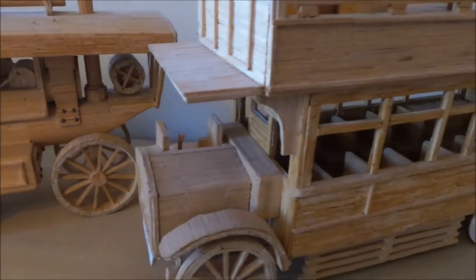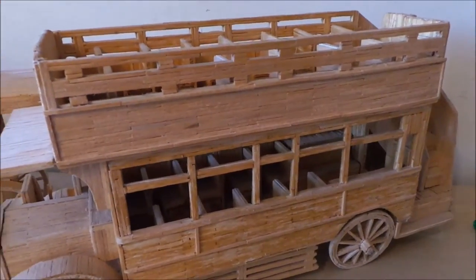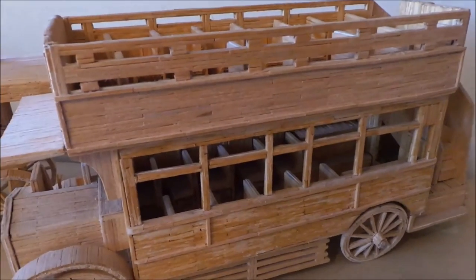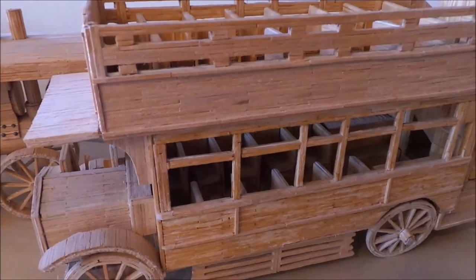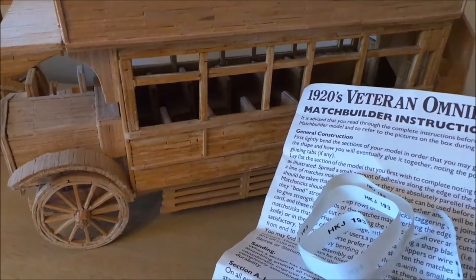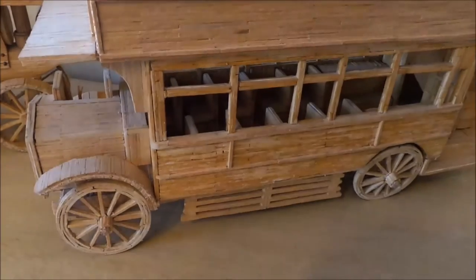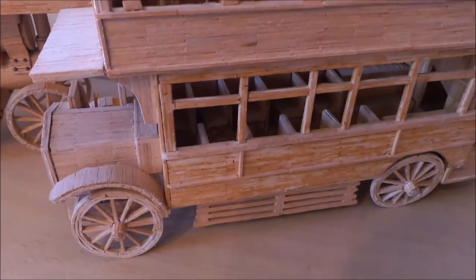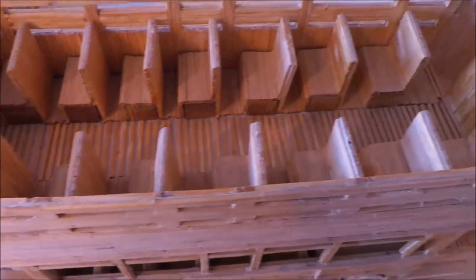But my very very favorite, last but not least, this is a 1920s veteran omnibus matchstick model, and this one comes complete with the instructions and also there are some spare number plates. So if you wanted to change the number plate — but I'll just show you this one in detail as well, with all the seats on the top level.